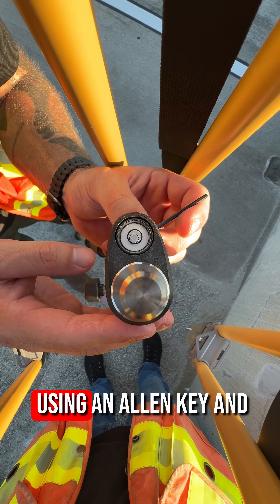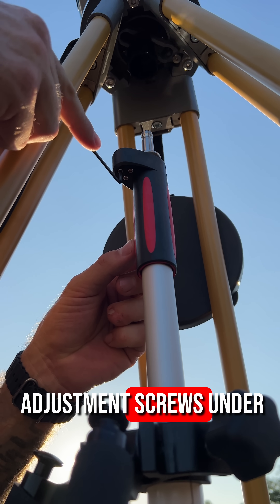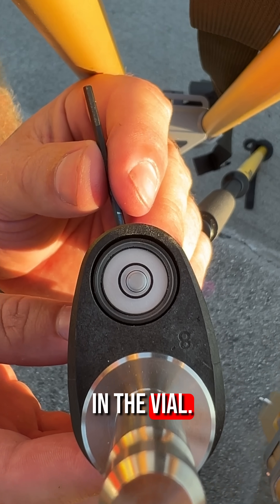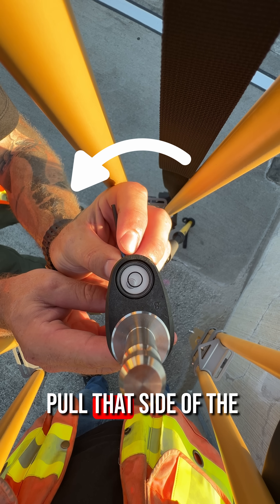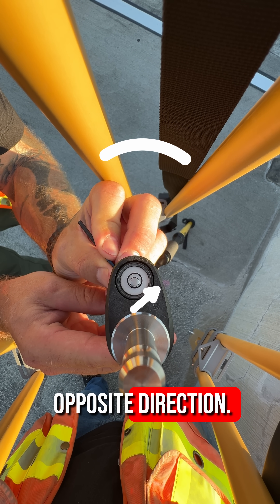Step 6. Adjust the level bubble using an allen key and tighten or loosen the adjustment screws under the level bubble until the bubble is centered in the vial. Turning the allen key clockwise will pull that side of the vial down and push the bubble in the opposite direction.